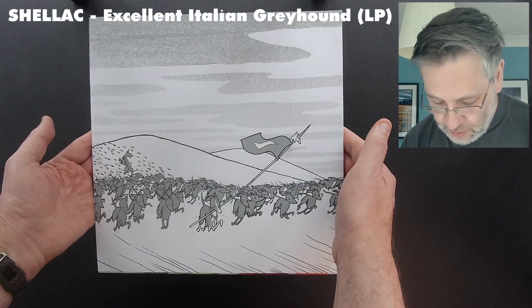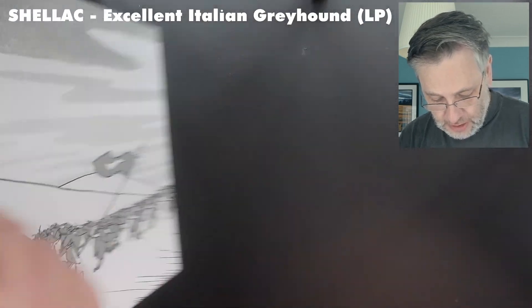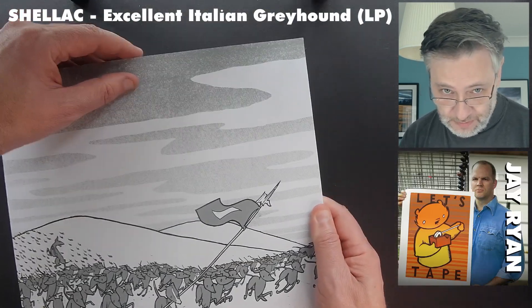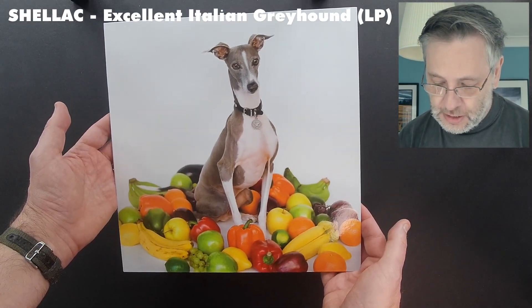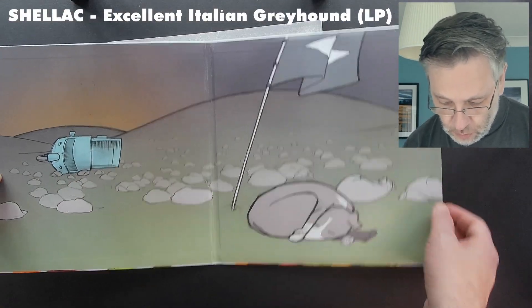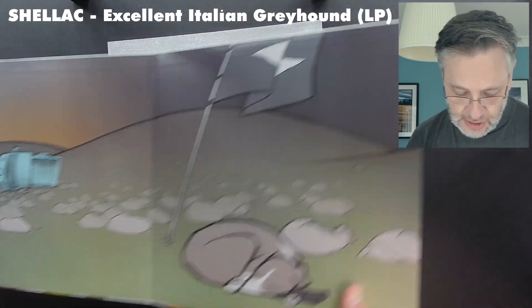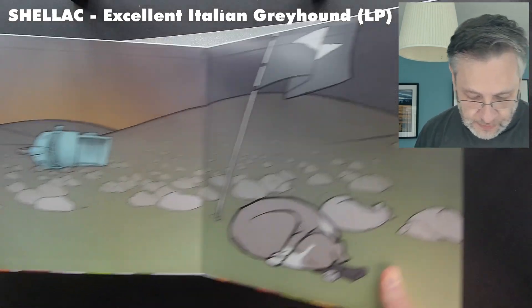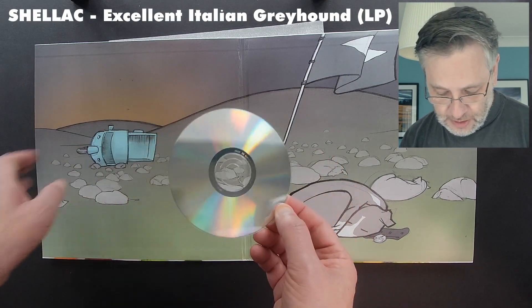This one's going to take a while to unpack — this is Excellent Italian Greyhound. It has some lovely artwork on this outer wrap sleeve, the work of Jay Ryan of Bird Machine. I've got quite a few of his posters dotted around the house. This is just the outer sleeve to the main record, which is a gatefold that opens up with more Jay Ryan art inside. Of interest with most of these Shellac releases is — I wish more bands did this — they include a CD, a 'digital accessory' as Steve Albini liked to call it, because he was never really down with proprietary digital technology as a way of archiving music.